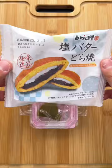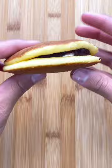Let's try some Japanese sweets. We're starting off with dorayaki, a pancake sandwich with sweet bean paste in the middle. I'd say this is a good snack for when you're craving something sweet, but not too sweet.